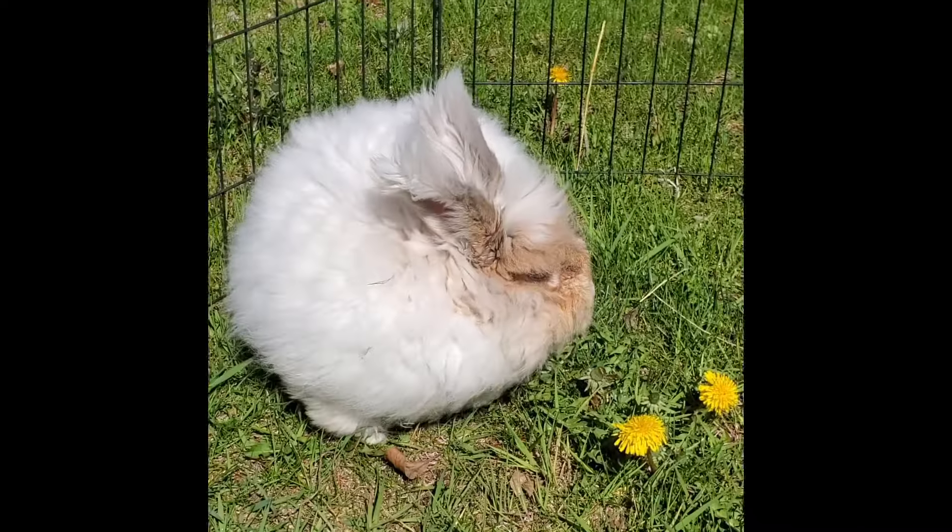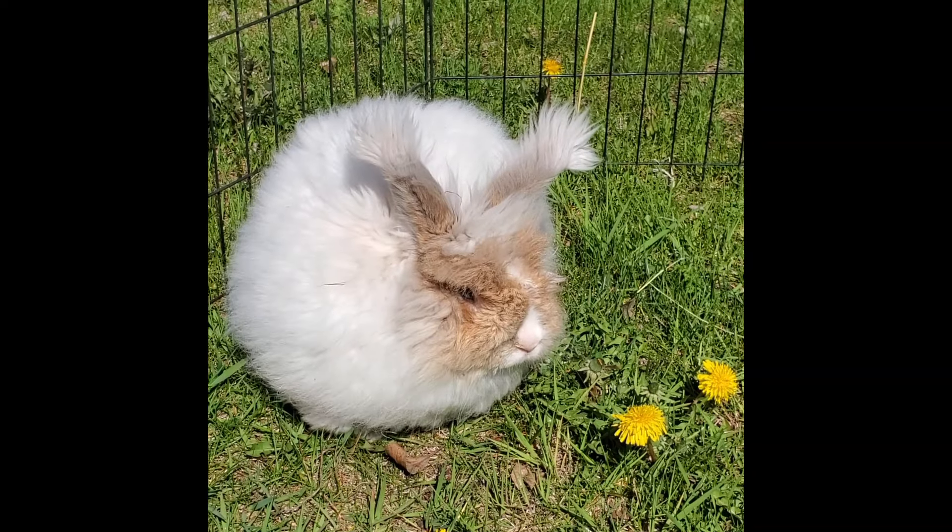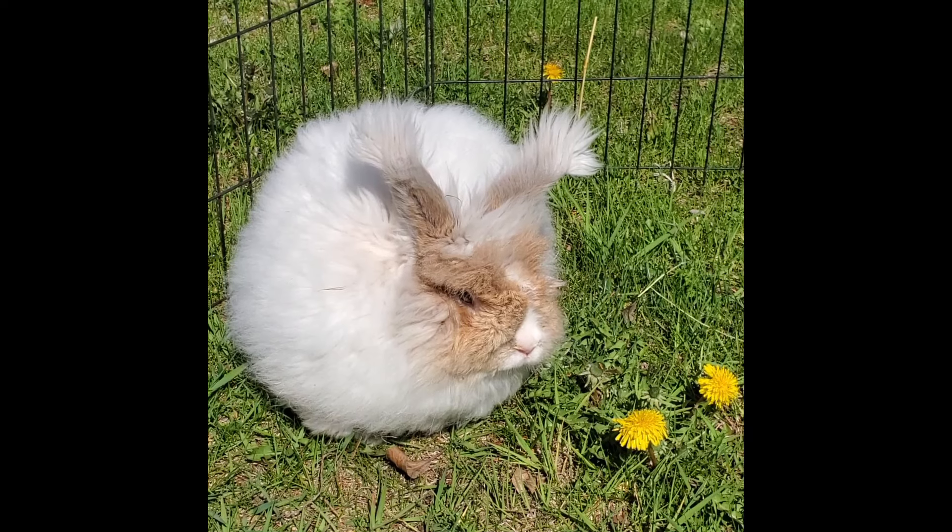In this video you will learn about the dandelion plant, where it grows, how to harvest it, and how to safely feed it to your rabbits to reduce your feed bill.